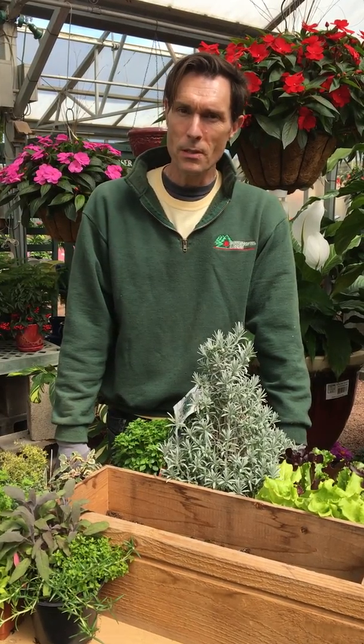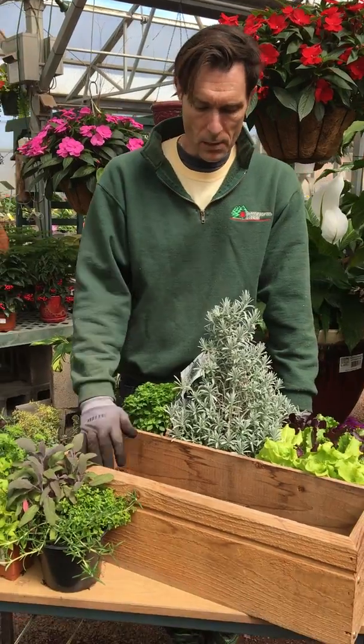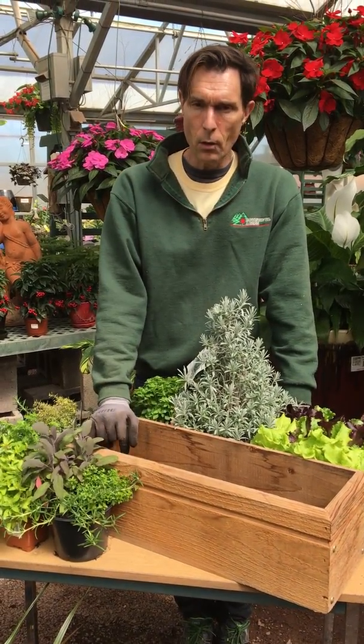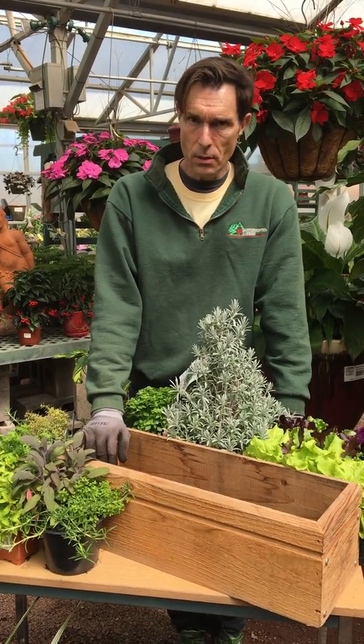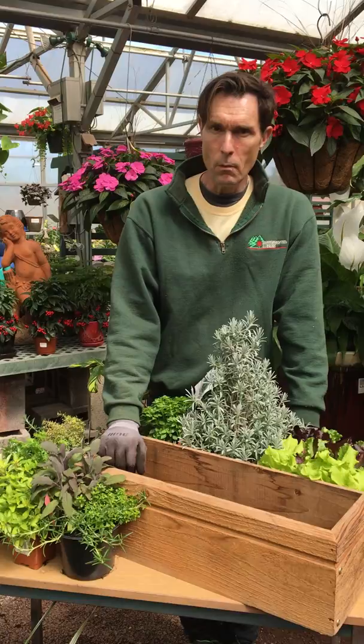Hi, my name is Chris. We're here today again at Bountiful Acres. Today we're going to show you how to make a vegetable and herb window box — a great thing for your deck or patio or a windowsill in your kitchen to grow fresh herbs and vegetables to have them all season long.